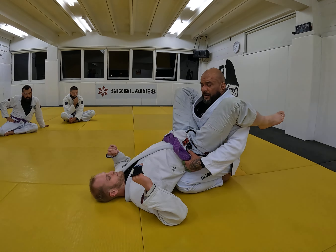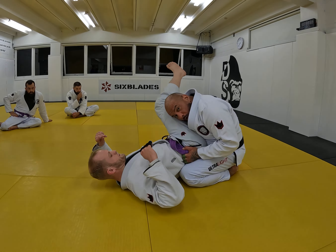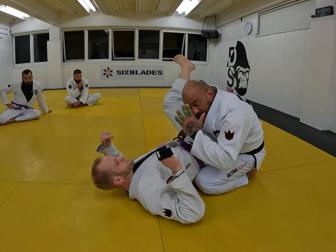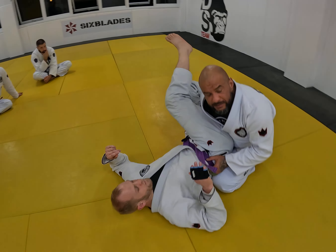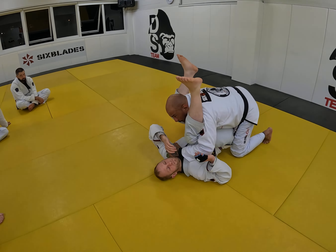This is a great way to see that he's already getting stacked without me moving much from here. My legs are so deep that anything I do from here, I can throw the legs to the side, hold it with my head, and there's a clear path for me to pass.